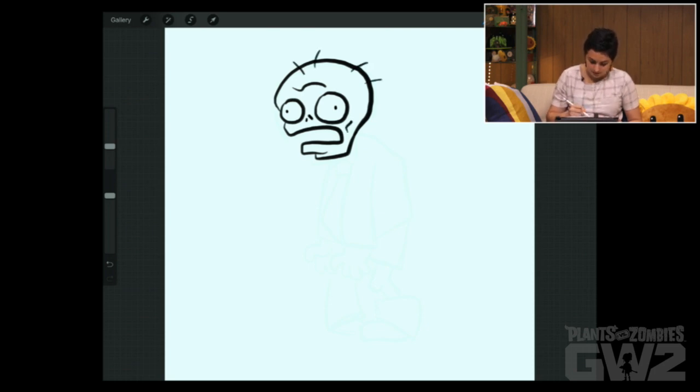Give him some hair. Then he's got square, uneven teeth. A little tongue. We can draw his little shirt. Collar bit there.